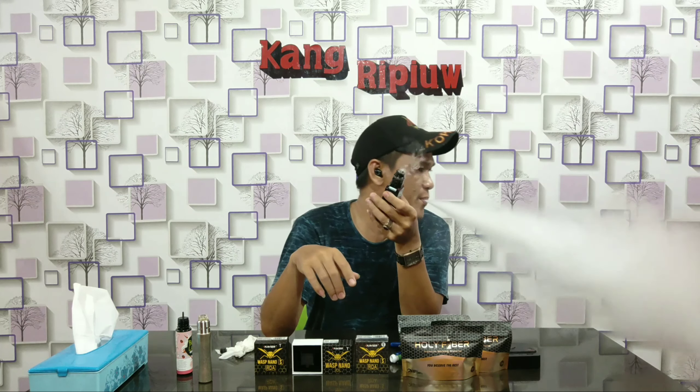Ini ukuran 24. Dan satu lagi — ini RDA tidak ribet, sangat sangat gampang untuk pasang koilnya. Untuk pos di atas, coil yang di atas sangat enak. Oke teman-teman, sekian dulu video saya kali ini yang sudah membahas RDA Wax Nano S — double coil, 24mm. Rekomen buat teman-teman di rumah yang suka RDA double coil. Platform bagus, bahannya bagus, drip tip juga bisa diganti-ganti. Yang sudah saya rasakan itulah yang saya katakan, karena saya merasakan apa yang saya rasakan. Wajib dicoba buat teman-teman.